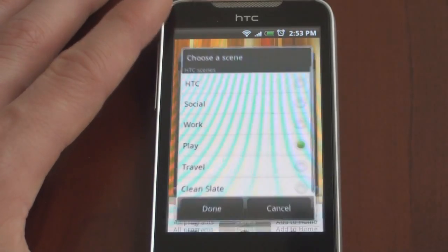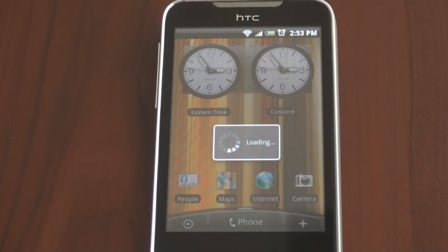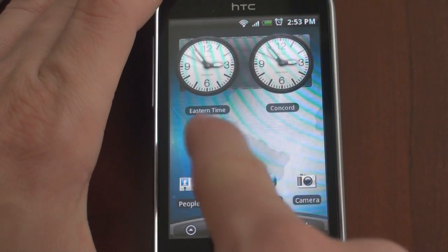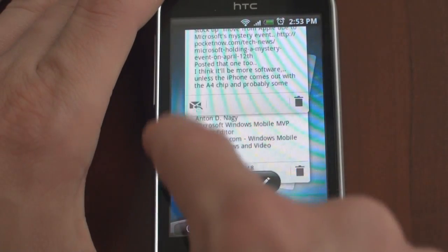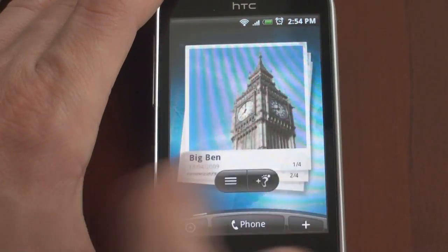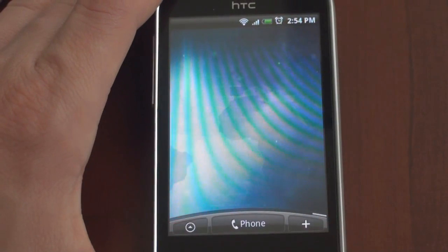Let's go back into the scene mode and go to travel. Let's say you're traveling — let's see how HTC thinks you should have your setup. For a travel scenario, HTC thinks you should have some world clocks. Over here is the mail application in a different view. We have HTC footprints and weather. We have music, FriendStream, a condensed calendar, and then a blank screen. Scenes is a really cool way to customize different widget configurations.